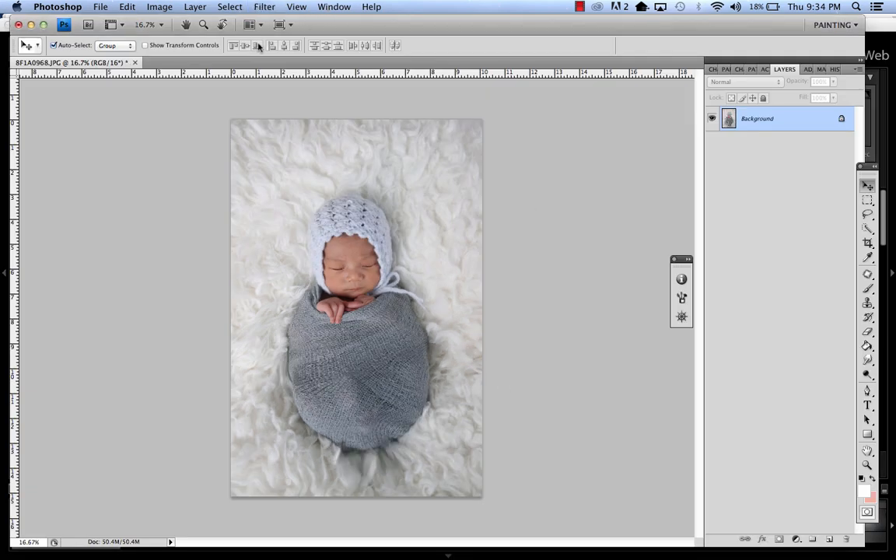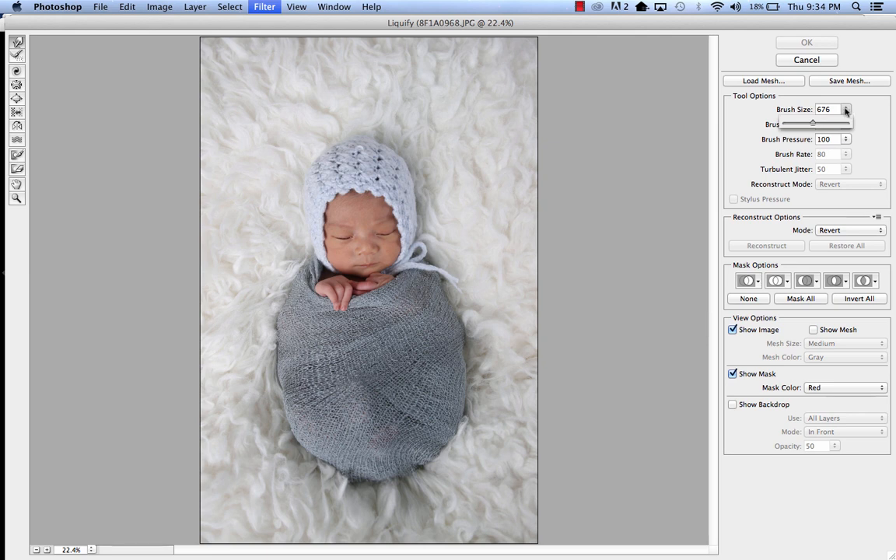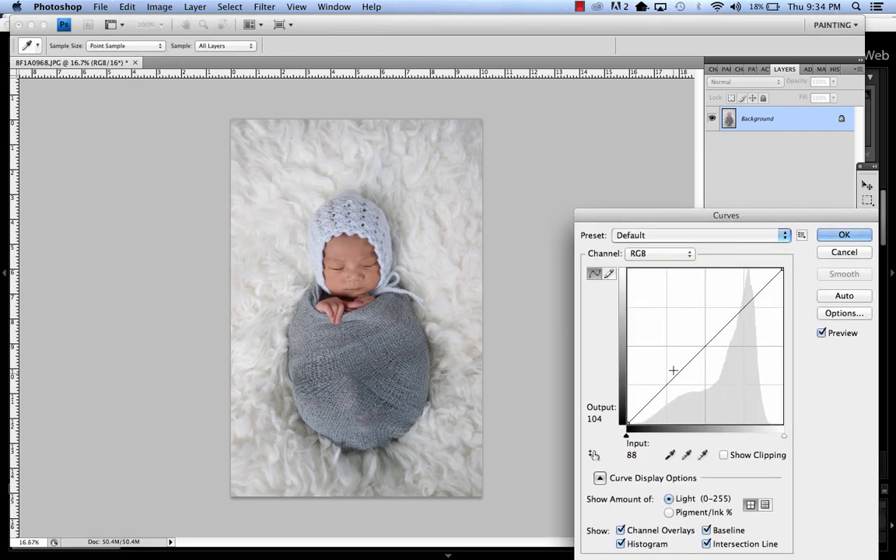We're going to use Liquify — this is Photoshop, just so you know. We're going to have to do this in other programs too. Just made the brush a little smaller to go in there so it's rounder. We'll just adjust the curves a little bit.